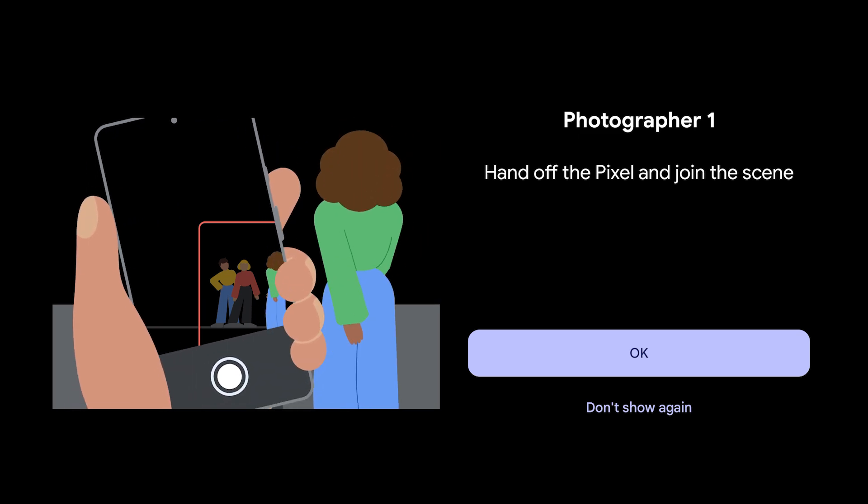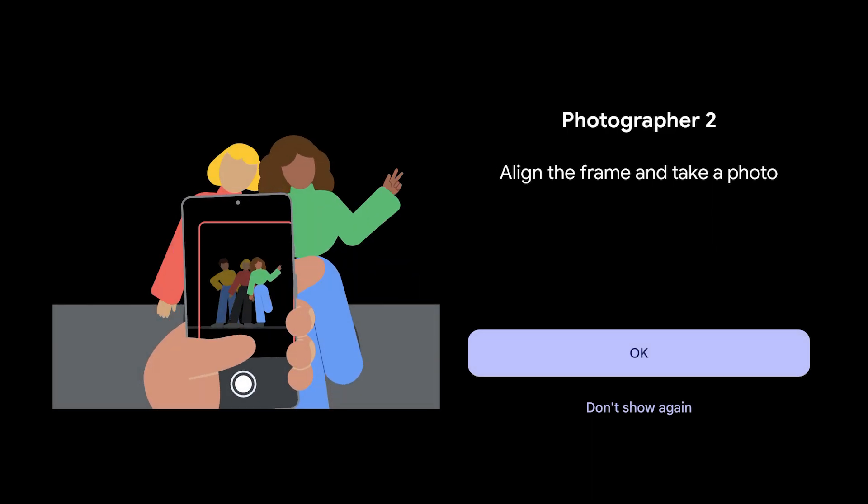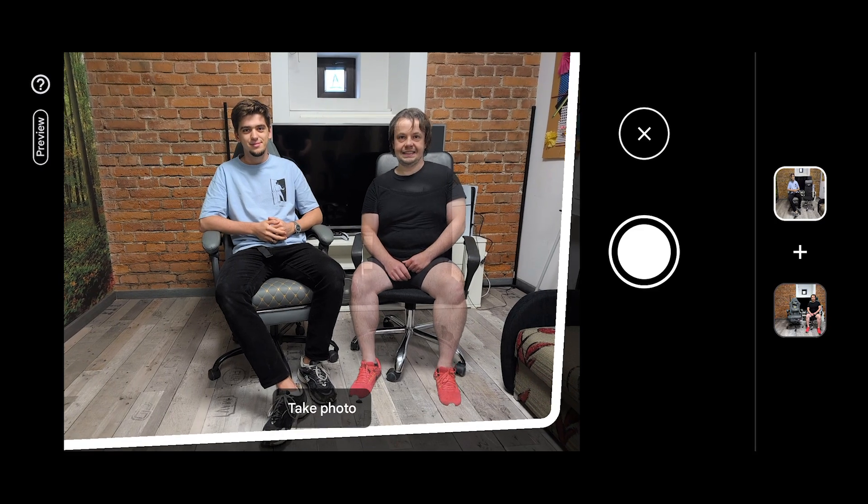And as you can see, here I have space for me, and here is my friend sitting right now. And now I'm just clicking on the shutter button.